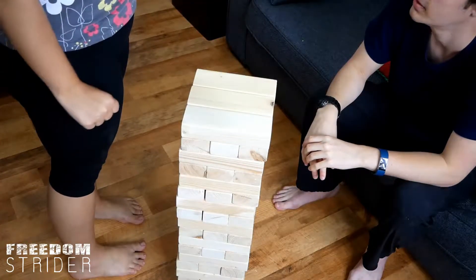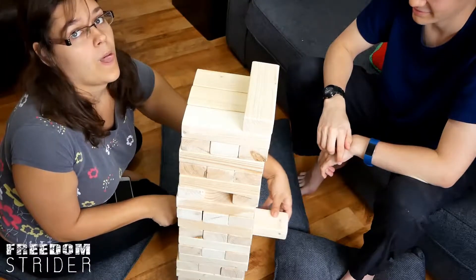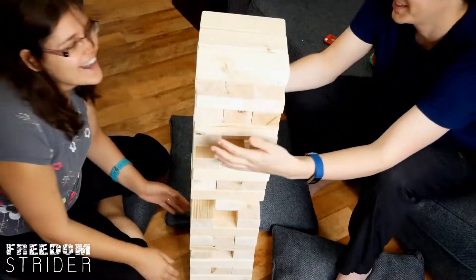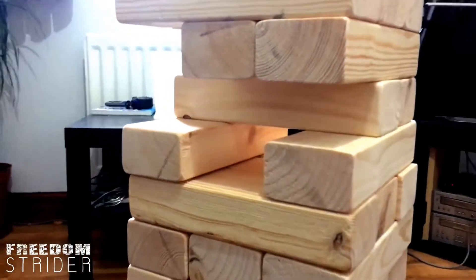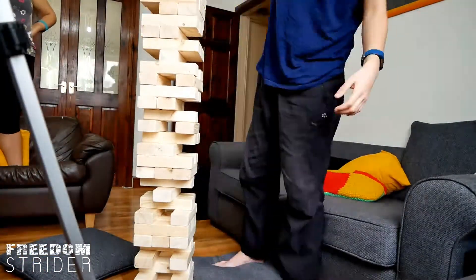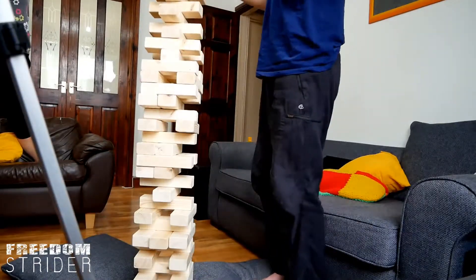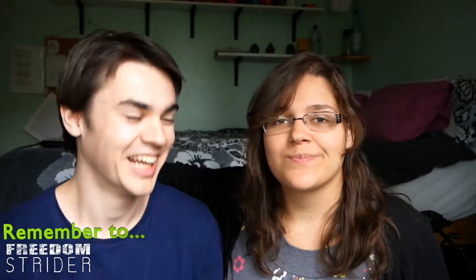What about noise when it falls? Cushions? Making the Jenga more interesting! Fuffling! Will I? It fell.